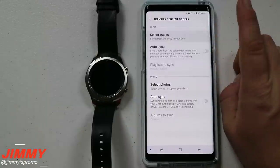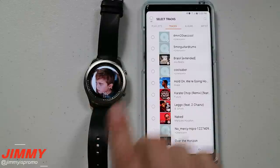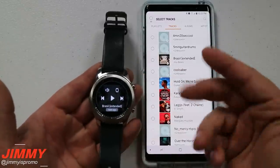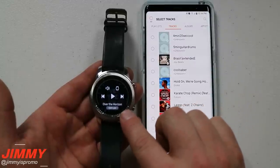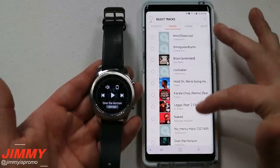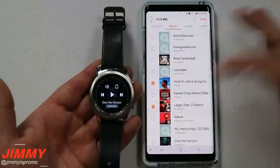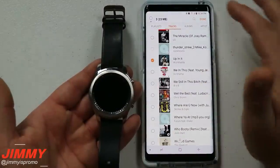So let's go ahead and select some tracks to move over. Just to show you how many songs I have on my watch — there's actually only two. I have a normal song called Brazil and then I also have the Over the Horizon song that Samsung includes, which means there are so many other songs I don't have on there yet. So let's select 'Let Go' and also 'Up In It' by Wiz Khalifa.